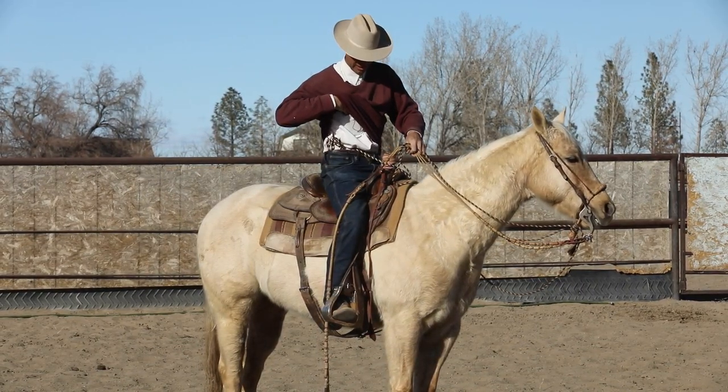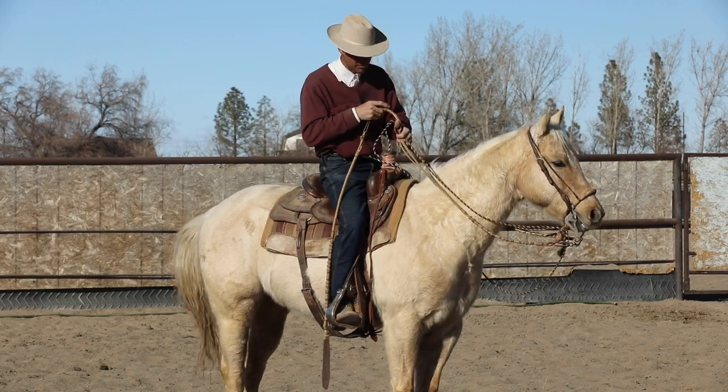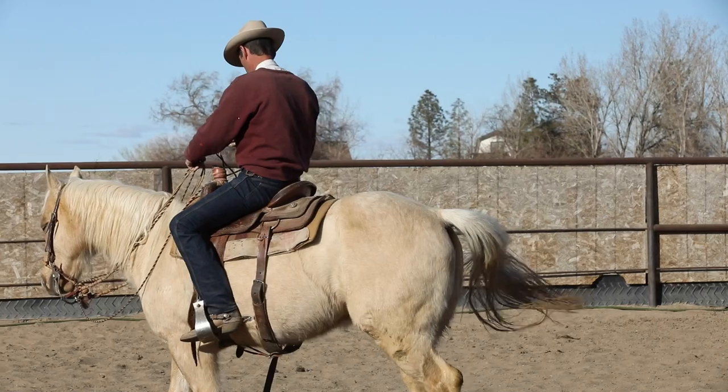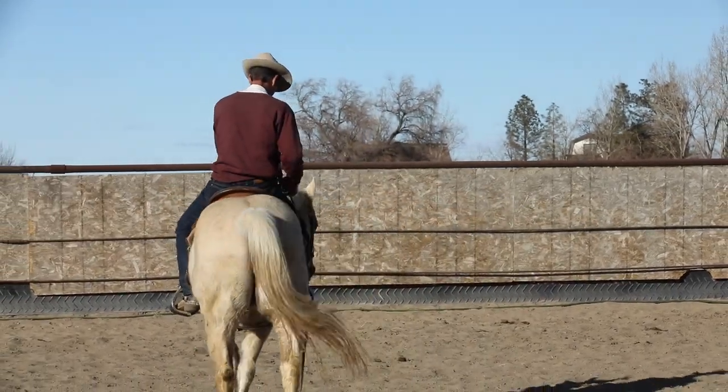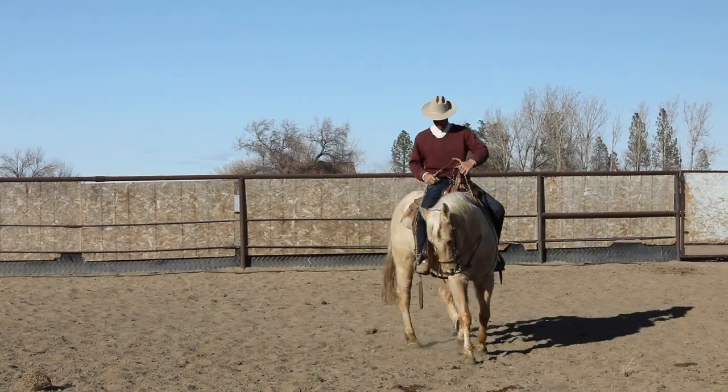So this is Yeller. He's learning to be in the bridle — he's getting put in the bridle. He's six. He's been a show horse quite a little bit, and so I'm helping him learn to be in the bridle. He's pretty darn green in it.